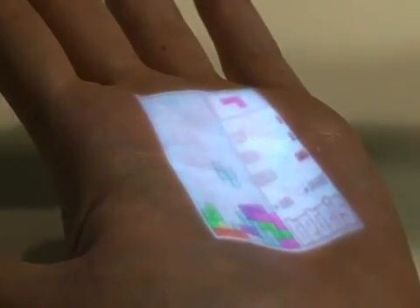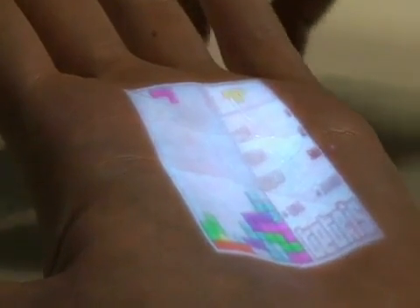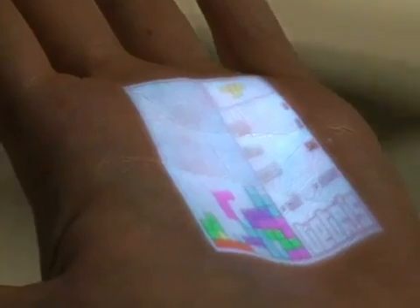It is also possible to incorporate a pico projector into the armband already situated on the upper arm. This allows for not only sensing, but also projection of a dynamic graphical interface. Here, the system renders a series of buttons on the wearer's forearm. Users can simply click the desired function with their finger.